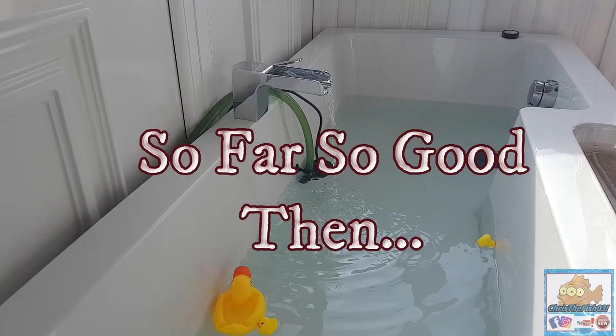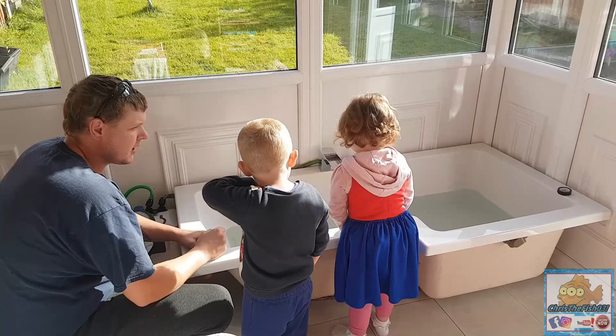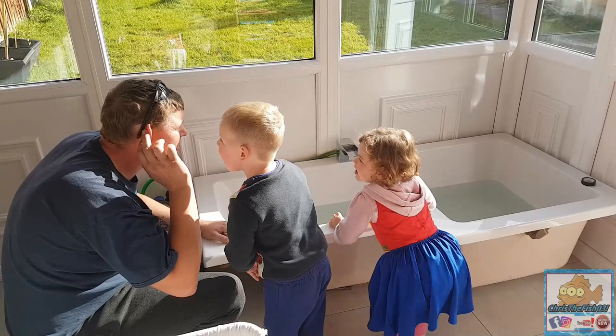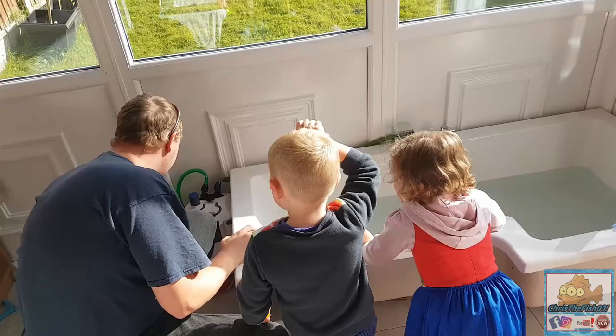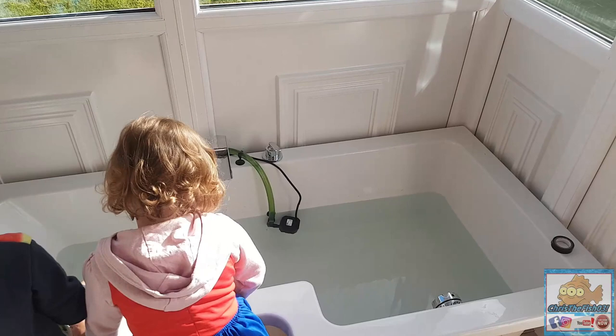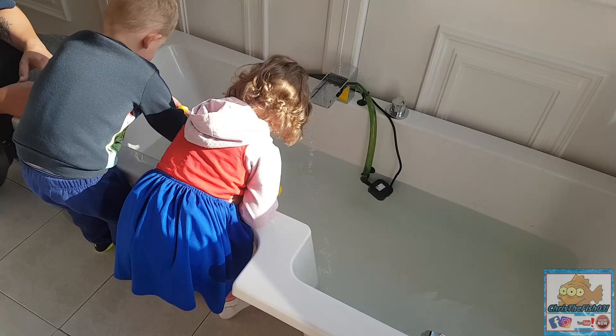We've got the pump working. Three, two, one - go! Look, here it comes! Go on then, put your ducks in. Four little ducks swimming one day in the turtle pond. All right, are we good? Look at the camera - turtle pond's ready!